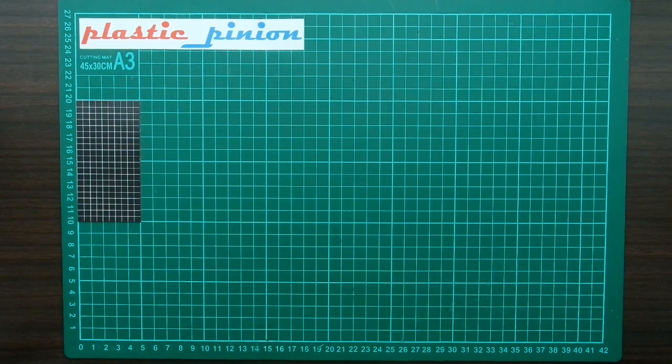Hello guys, welcome back to my channel, Plastic Pinion. Today we are going to unbox an old kit — about 10 years old, released in 2008 — and it's quite a rare kit. It just came across to me a few weeks ago.